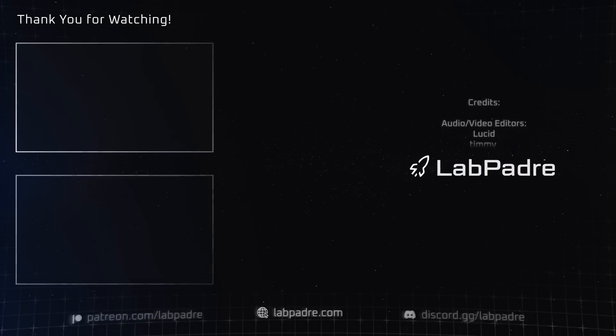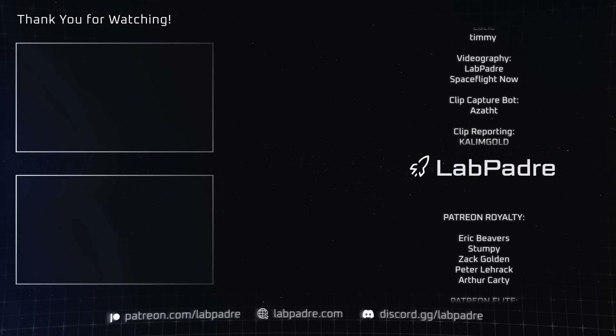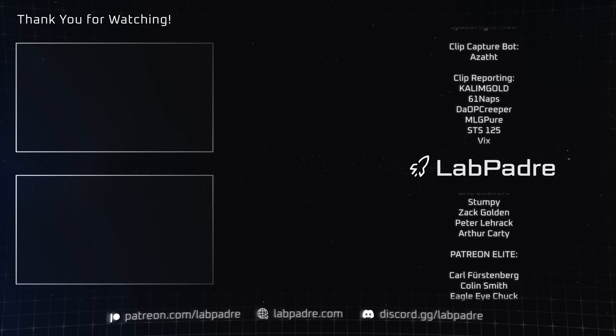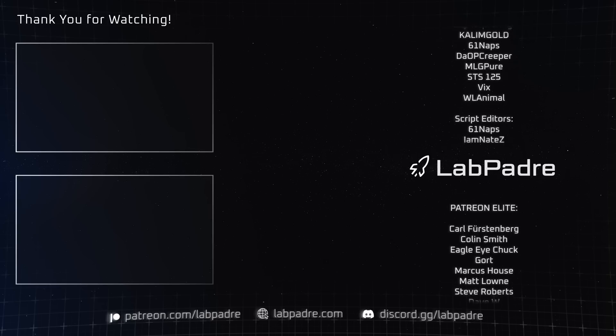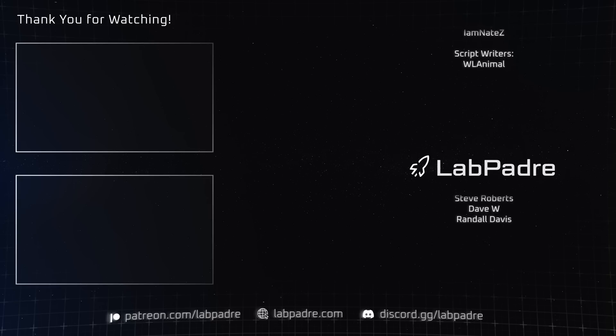And there you have it, another SpaceX and Starbase weekly update brought to you by LabPadre. Don't forget to hit the like and subscribe button if you haven't already, and we'll see you next week. LabPadre out!